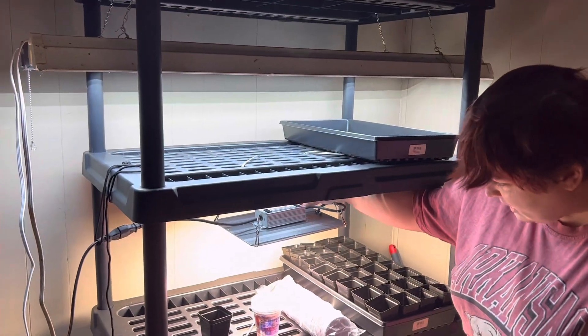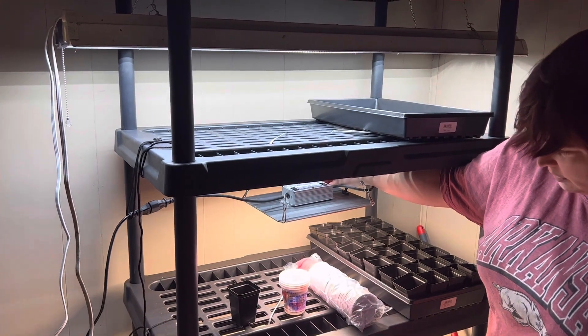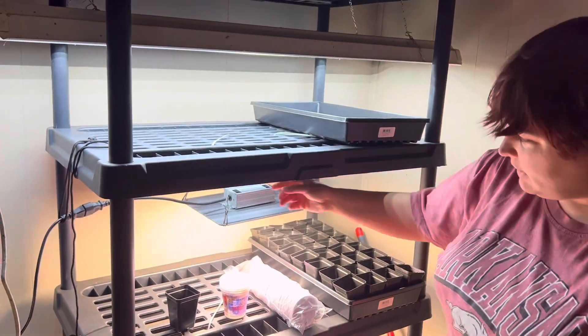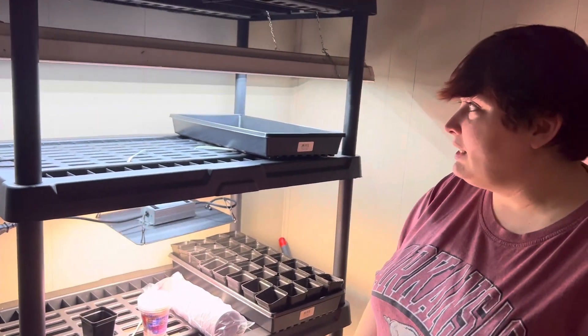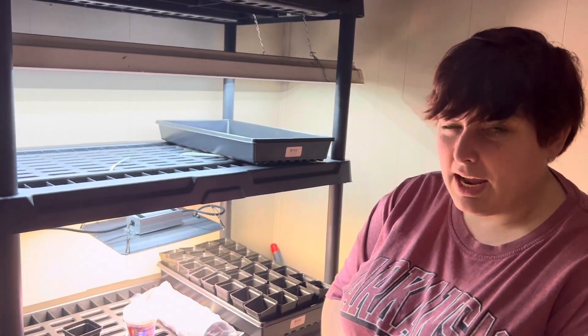The neat thing about these grow lights is they're actually dimmable, so if your plants are getting too hot or getting too big you can always dim them down, and naturally you can always raise them up if you have to. I'm pretty excited to see which ones do better because I have my theories.